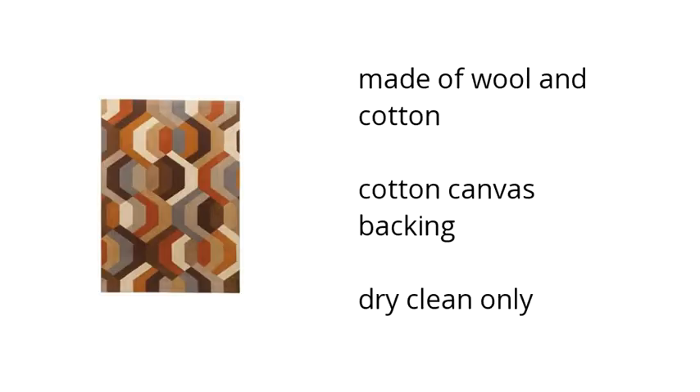Here are the top features of the Galaxy 5x7 rug: made of wool and cotton, with a cotton canvas backing, and is dry clean only.